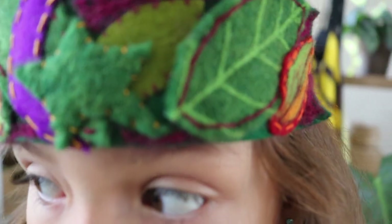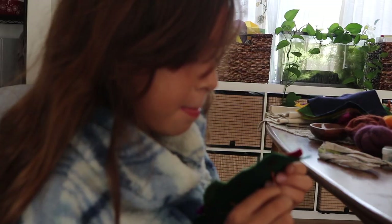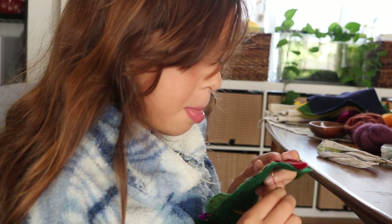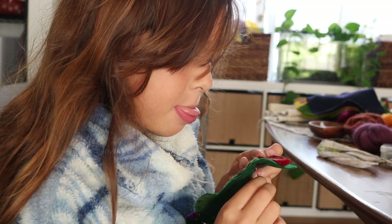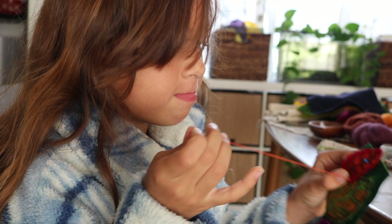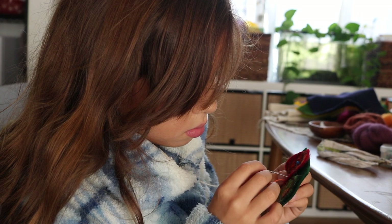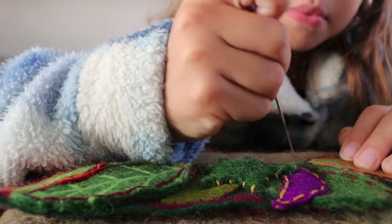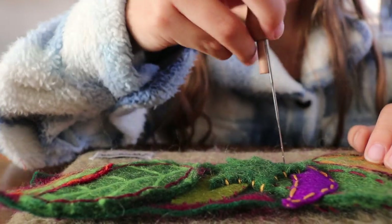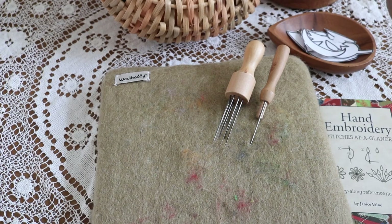Hi YouTube, Chrissy here at A Little Glam, A Lot of Mom. In today's video I'm sharing an autumn-inspired handicraft that doubles as an activity to practice hand stitching or beginner embroidery. Bella is making a leaf crown out of felt today while practicing three hand stitching techniques she's been focusing on the last several weeks. The age I recommend for this project is eight and up, although you'll also see a little bit of needle felting for embellishments, which can be done with younger children, maybe six to seven years old.